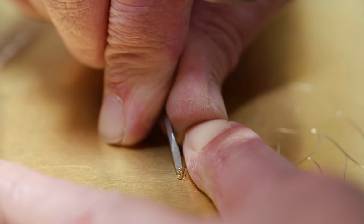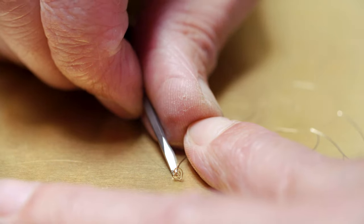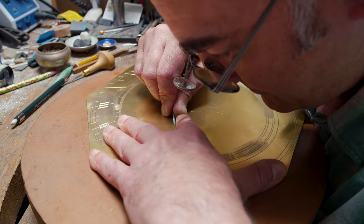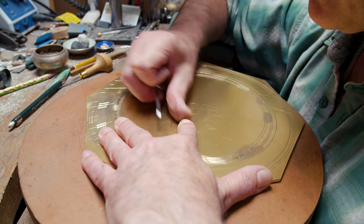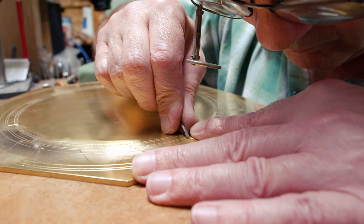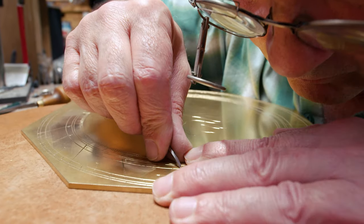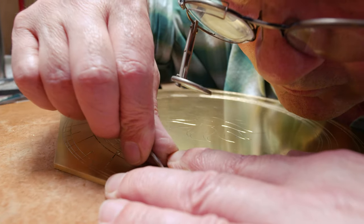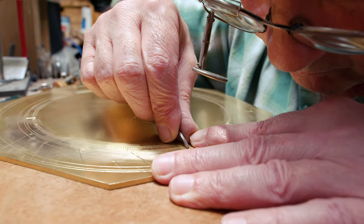Engraving is extremely time consuming. There are no shortcuts, there's nowhere to hide, there's no cheating. You've got to do it as nicely as you possibly can. It can be tiring when you're on a big job and it's just day in, day out, cutting away. But at the same time, I love it. And I think if you didn't enjoy doing it, it would just be a chore and you wouldn't do terribly good work either.